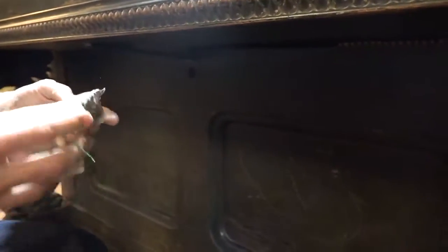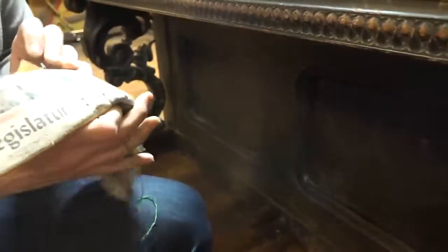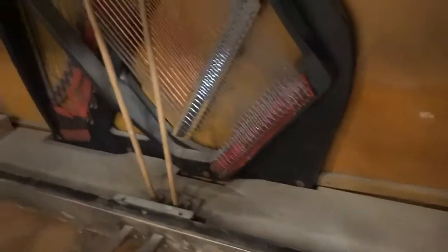Oh interesting — there's a newspaper in here. I'm sure it's not from the 1870s, but I'm just curious. Let's find a year while I open this up. The soundboard is in surprisingly good condition, especially for its advanced age. Same with the bridges — the bridges are in excellent condition.